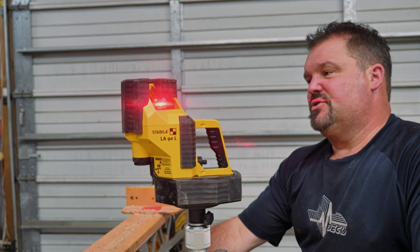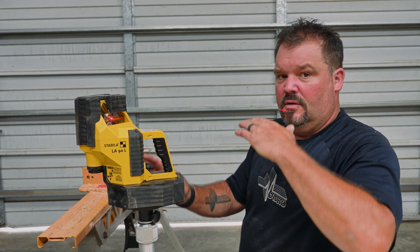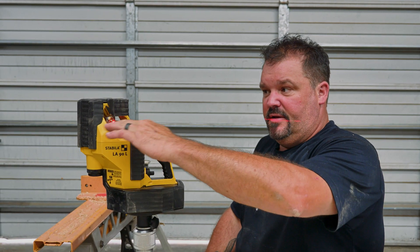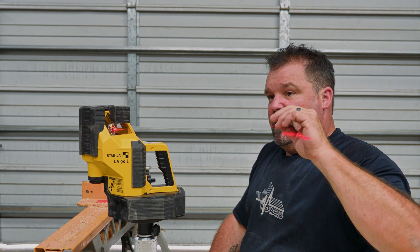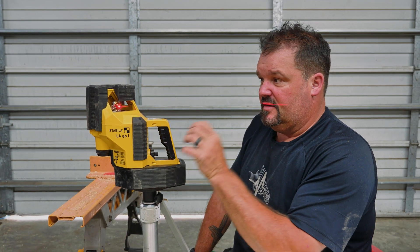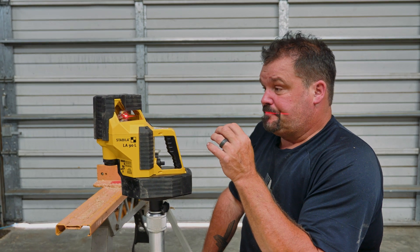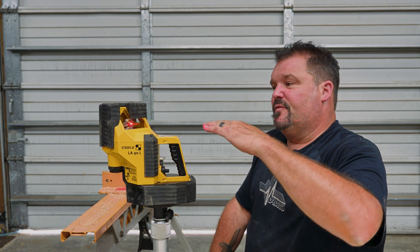Once I have my tripod on point and this thing leveled out, it auto levels and it's good to go. Right now I have it in horizontal mode. When I'm building a deck I need to know this line — you can see it blinking because I moved it. Every time this thing senses movement or motion it's going to recalibrate itself, and it also recalibrates even if it's really windy out.